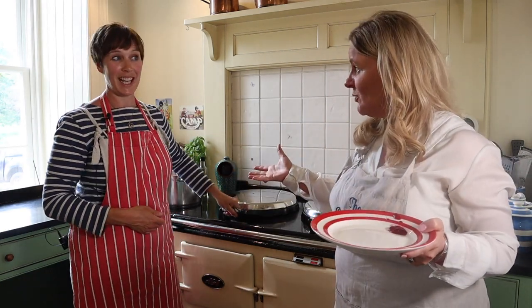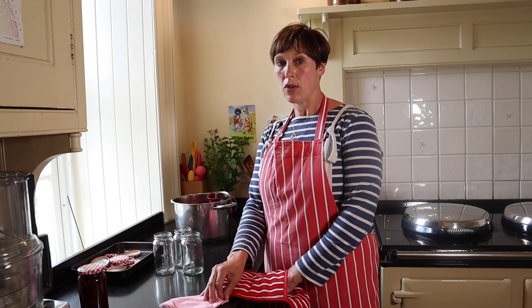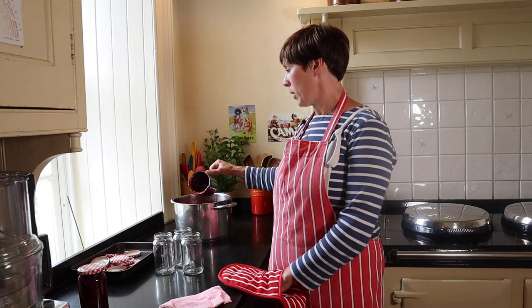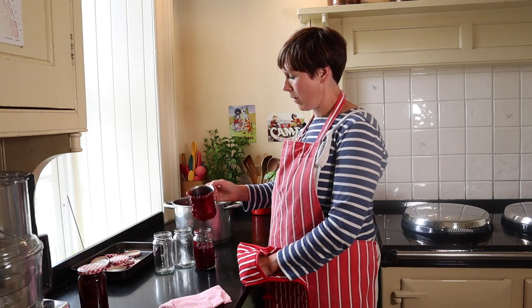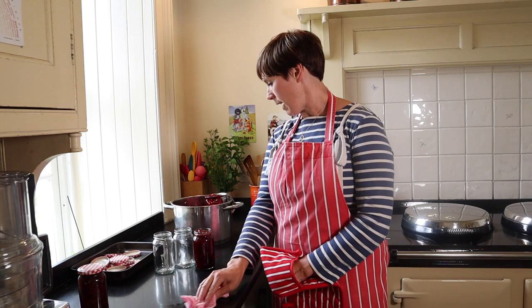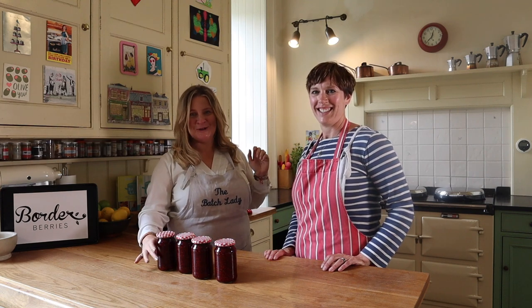Now we're ready to pot up. Take the jars out of the oven and work swiftly while they're still really hot. We've got our hot sterile lids, a clean sterile cloth for wiping any drips off the jar edges, and a heat-resistant jug with a good pouring lip to scoop and pour the jam into the jars. Fill them as full as possible — less air means a more sterile environment. Wipe any drips from the outside and get that lid on quickly.